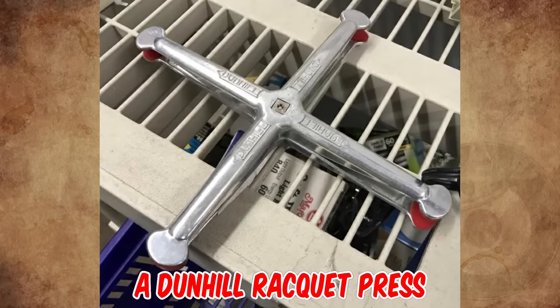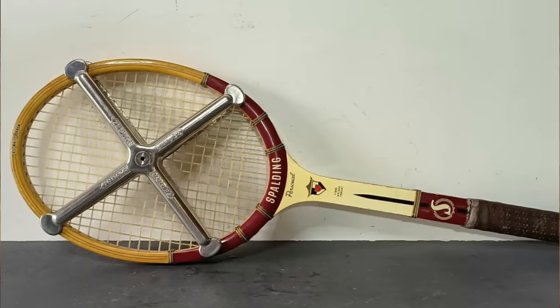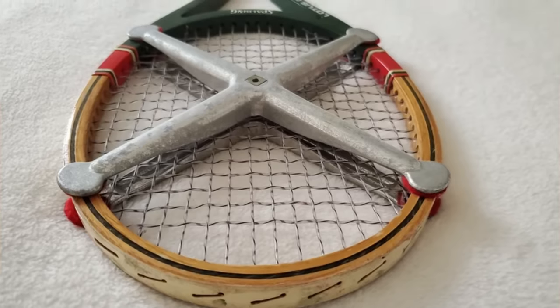It's a Dunhill racket press, popular in the 70s. It keeps your old wooden tennis racket from warping. I had one for my racket when I was a kid.